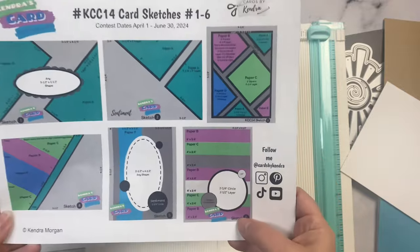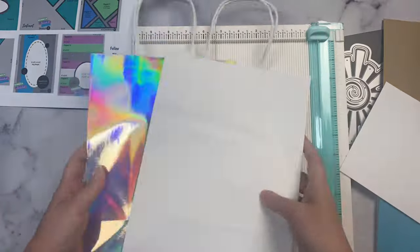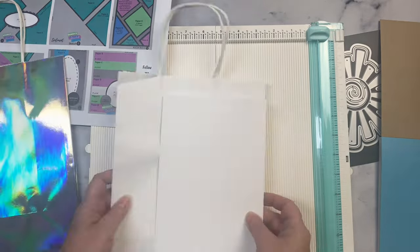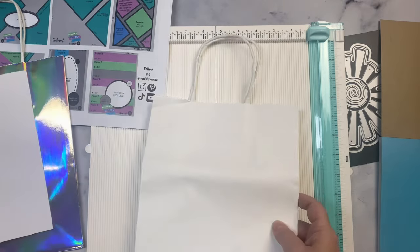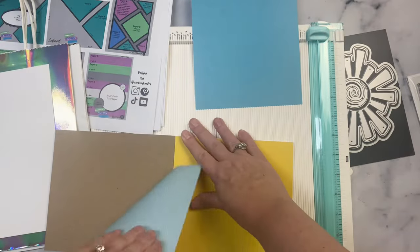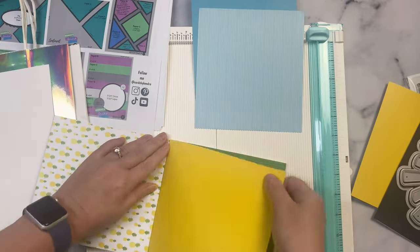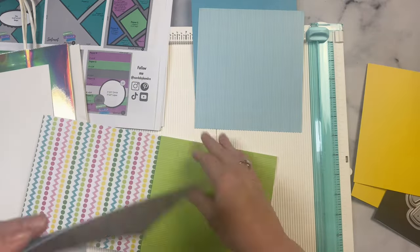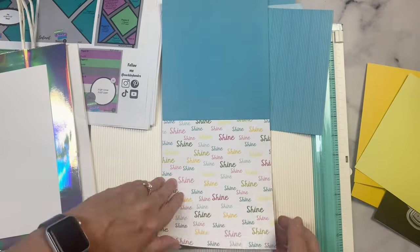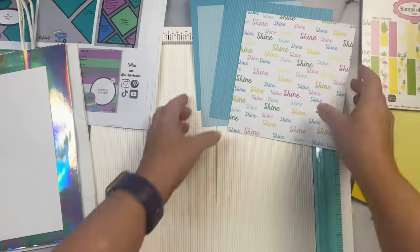For this project I'm using sketch number six from my current quarterly challenge number 14. I really wanted to use the sun die set, so I needed to make a project big enough to use it. It just so happens that the KCC 14 inspiration hop on Instagram is happening today, where members are sharing bags and boxes inspired by the challenge 14 sketches — so this worked out perfectly. I have a white bag and a holographic bag, and since the white one is a little messed up I'm going to use the holographic one. I'm pulling out the blue papers for my background and the yellow for the sun.